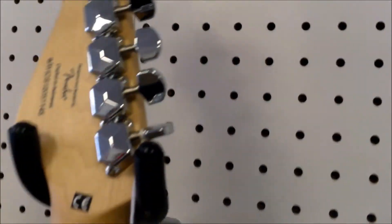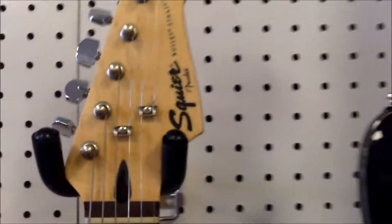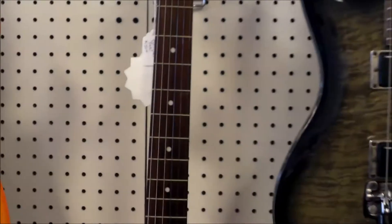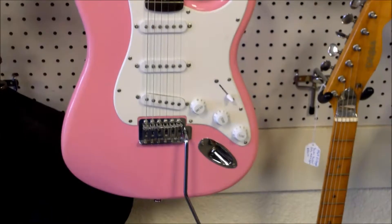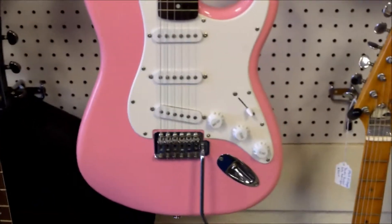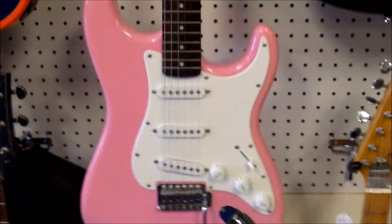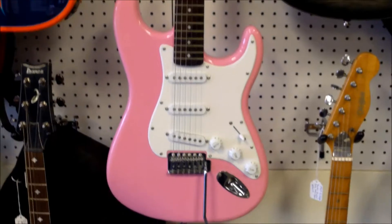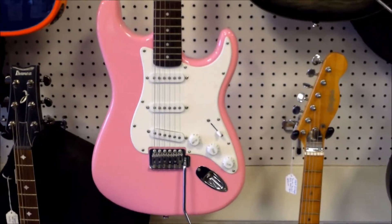Just wanted to show off some of the things that we get in here. We really want to say thank you to our customers that come in and bring us stuff — unique things, whether they're trading up or putting things on consignment. We really appreciate them bringing in inventory for us. If you have one of these Squiers, whether Bullet or Affinity, let us know how they're holding up and playing for you.